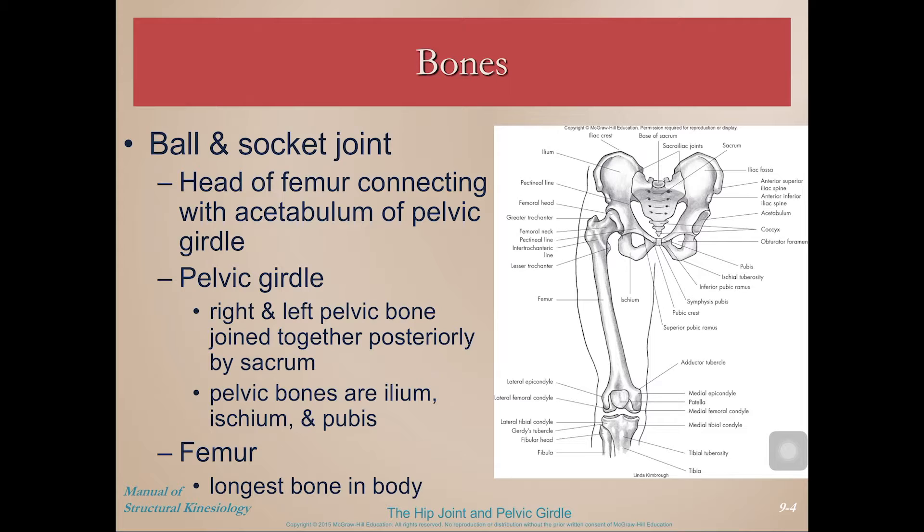What are some of the specific bony landmarks we should note? First of all, the head of the femur connects to what's called the acetabulum of the pelvis. The acetabulum is analogous to the glenoid fossa of the shoulder joint, but in this case it's much deeper and covers a lot more of the femoral head.